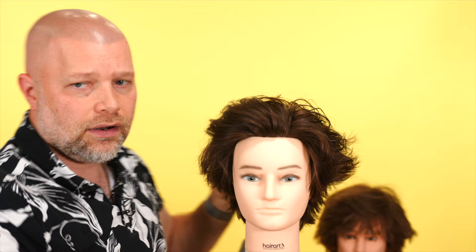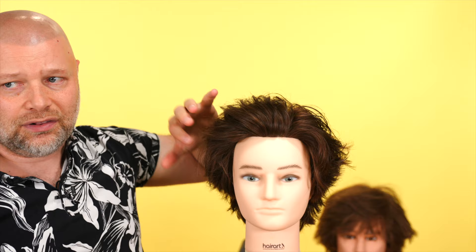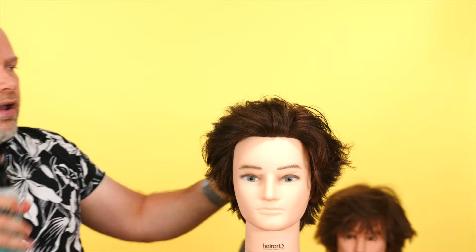If you do not want to use heat — I still get a lot of people asking if they can achieve this look without it — you can, it may just take some time. You can spray Tidal Wave in, work the product into position, and let it air dry. You may not get as much volume as with lifting and a diffuser, but you're going to get that nice beachy texture. It really comes down to having the right haircut.